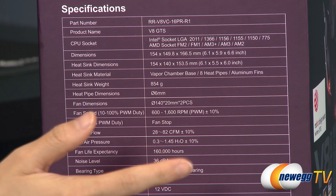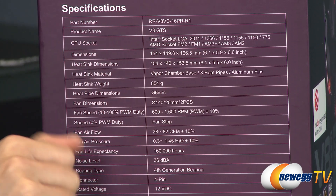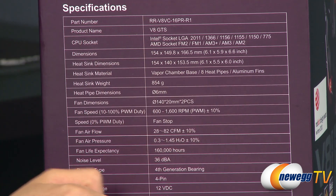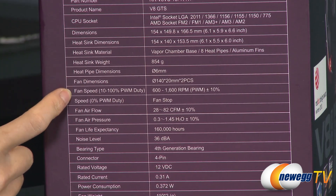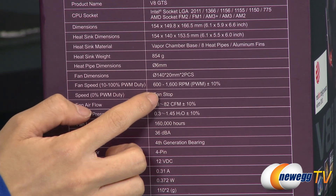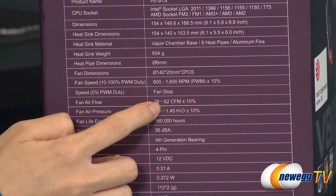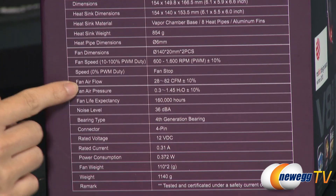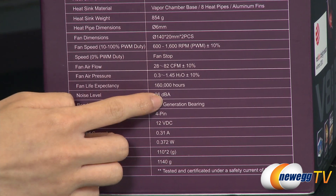It's very sturdy, and I've read online that it's easier to install with the motherboard out of the case due to the sheer size. The fans come with PWM connectors, giving a fan speed range of 600 to 1600 RPM, airflow of 28 to 82 CFM, and a noise level of 36 decibels.